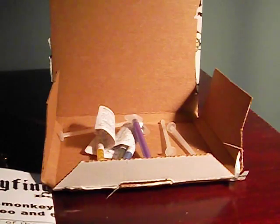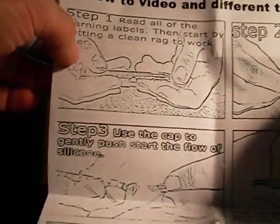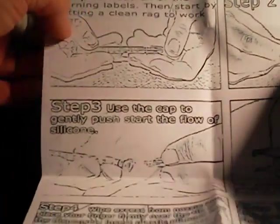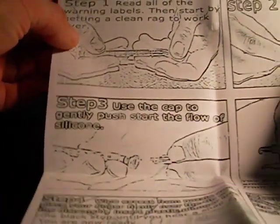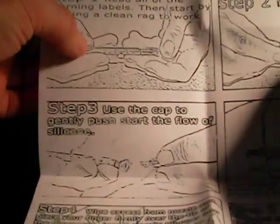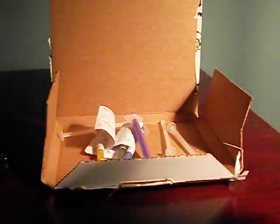In the box is some instructions. First instruction is to read all the instructions — actually, read the warning labels too. Or at least read step one. Anyhow, read the warning labels, which I did, and then start by getting a clean rag to work over. Remove the cap — that's what I'm going to do.